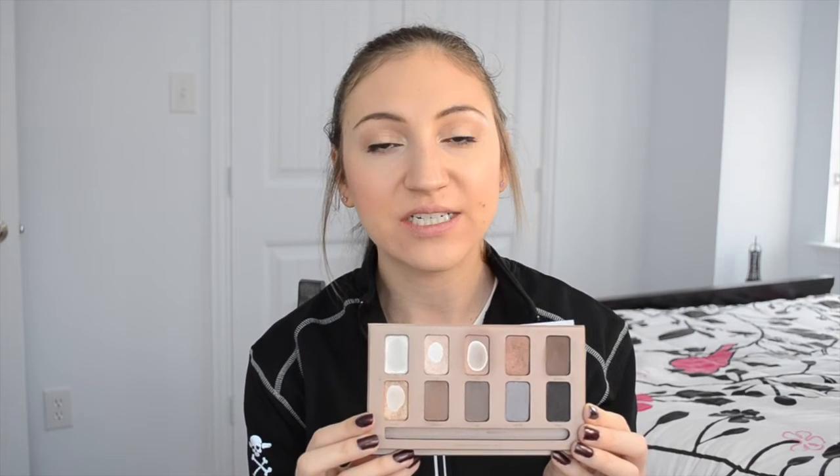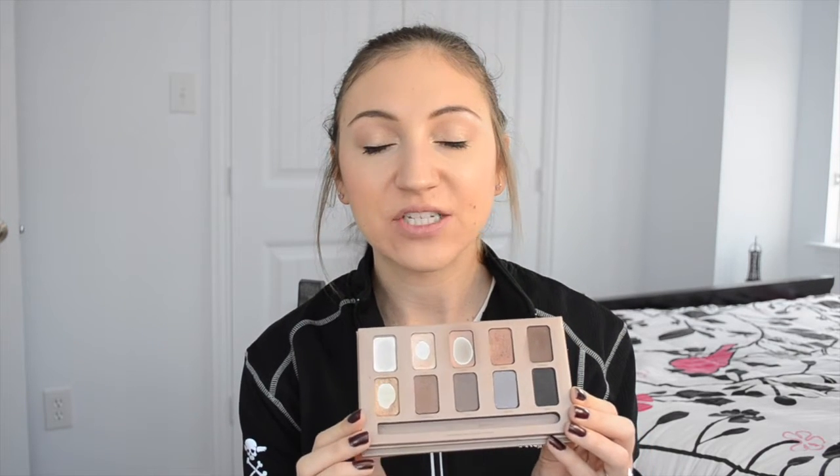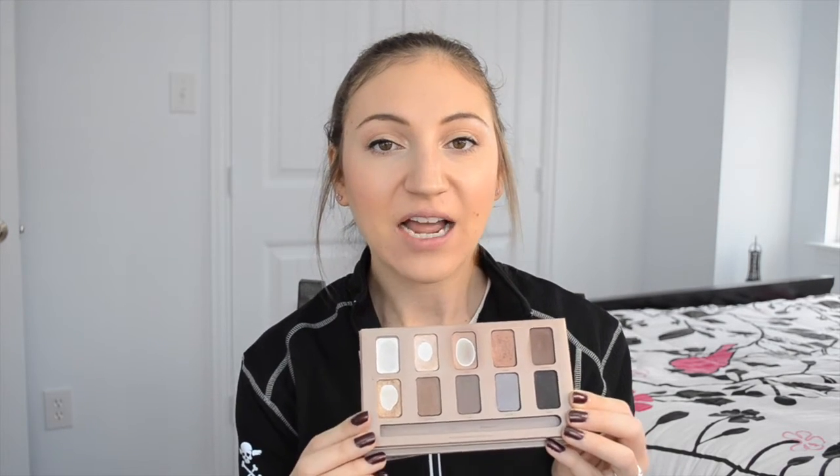I'm happy with the progress and I'm glad this is over with, because I kind of want to reach for whatever I feel like reaching for going forward. Let me know if you guys have done pan that palette and how much you've used up throughout an entire year. I just find it really difficult to use one palette throughout the entire year because I neglected my other eyeshadow palettes. Hope you enjoyed this video — please give it a thumbs up and subscribe if you haven't already. I'll see everyone in my next video, bye!